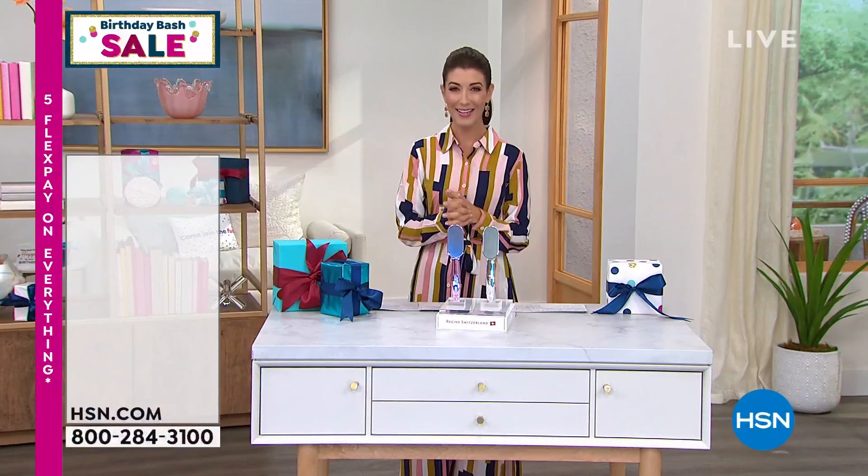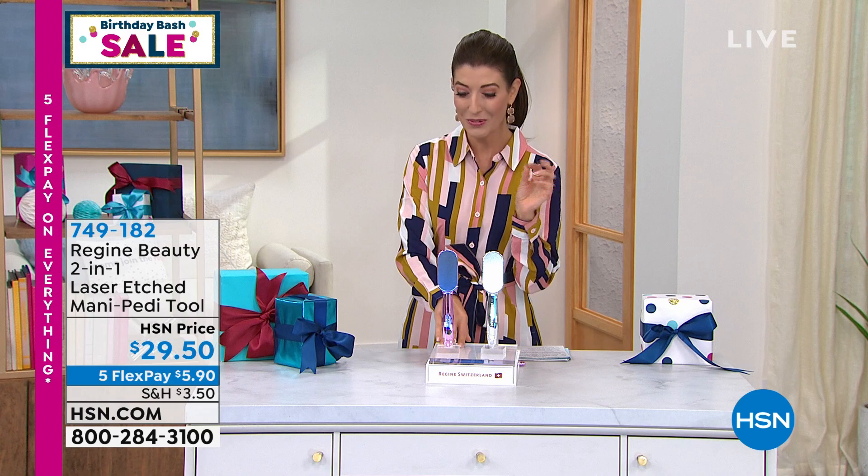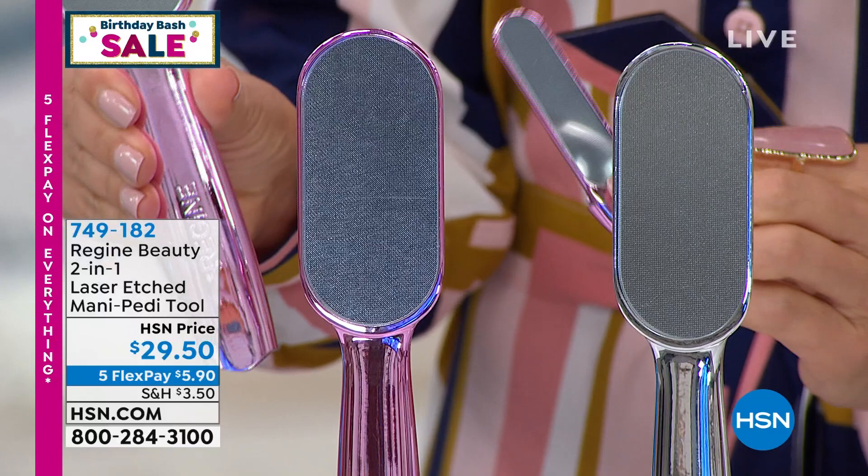Let's get you started with some great little beauty items. I am thrilled to present this one because I have seen it, I've watched the video, but I've never had a chance to present it myself. I fell in love with it the minute I saw this demo. What you're getting today is a two-in-one laser-etched beauty tool — a pedicure tool and also a manicure tool. It is two tools in one.